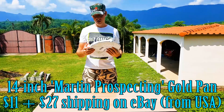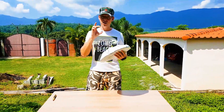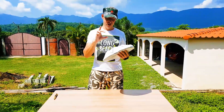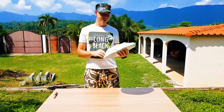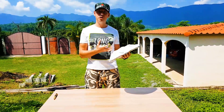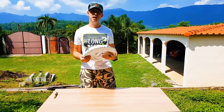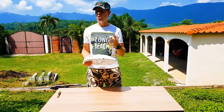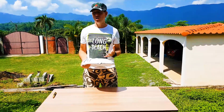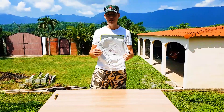It's a 14-inch Gold Pan, $11 cost, $27 shipping, and it comes with a gold vial, a little glass bottle, and a snuffer bottle for snuffing up the gold. You may be wondering why did I pay $27 to $30 for shipping? The reason is I want to get the highest quality Gold Pan. I can order from China and get a cheaper one, but I want USA-made Gold Pans because I know they're going to be high quality, which will hopefully lead me to finding more gold.